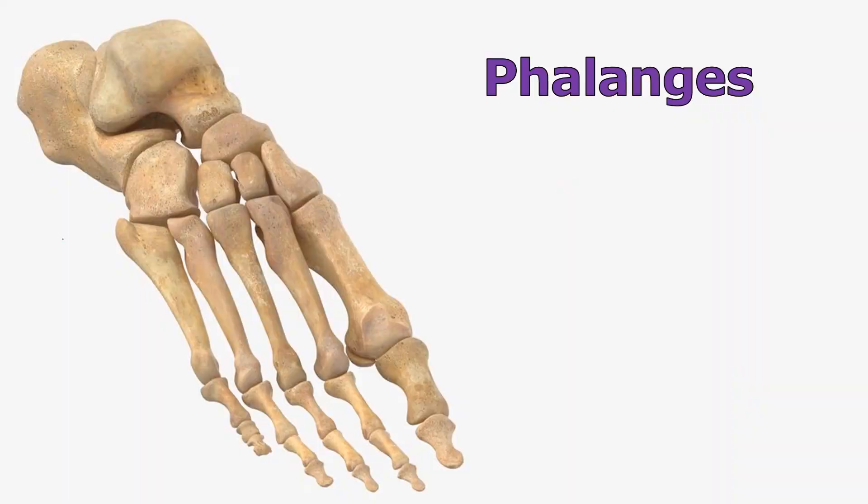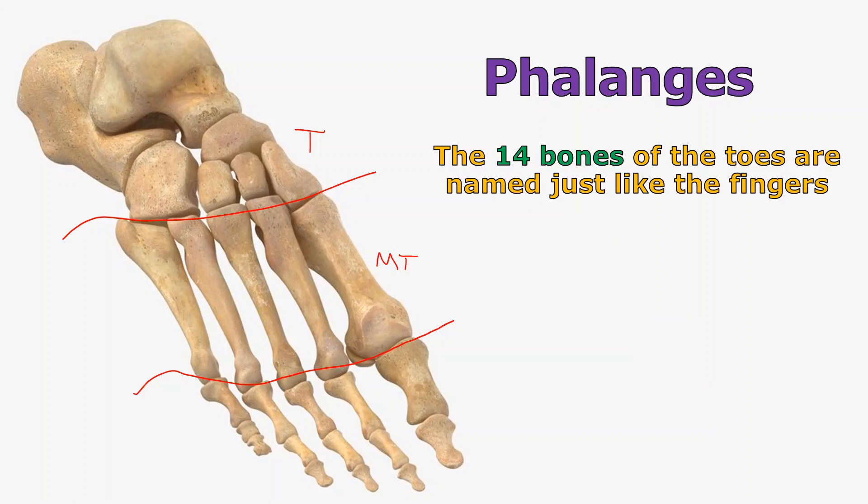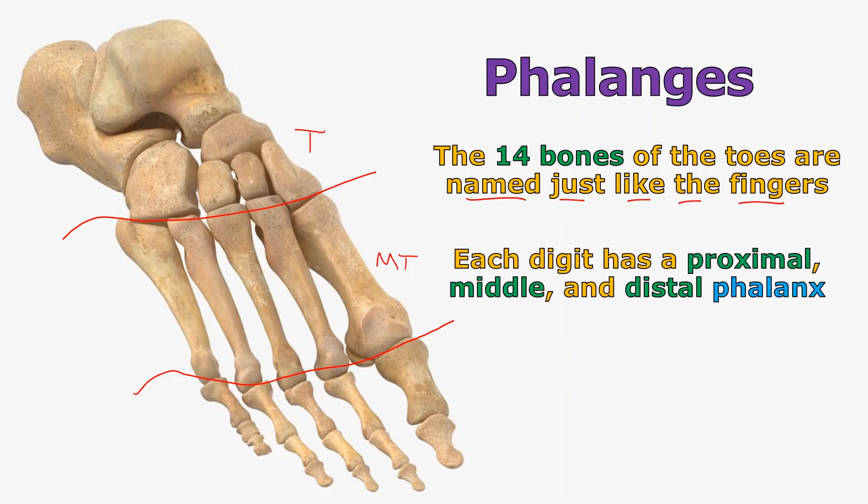To wrap up the foot — you've got your tarsals, your metatarsals, and that leaves us with the phalanges. They are named exactly the same as in the fingers — 14, just like in the hand. Each of the digits will have a proximal phalanx, a middle, and a distal phalanx. Remember phalanx is the singular for phalanges. So for example, there is the proximal phalanx of digit five, the middle phalanx of digit five, and the distal phalanx of digit five. What's this one? Proximal phalanx of digit three. What's this one? That's the middle phalanx of digit four.